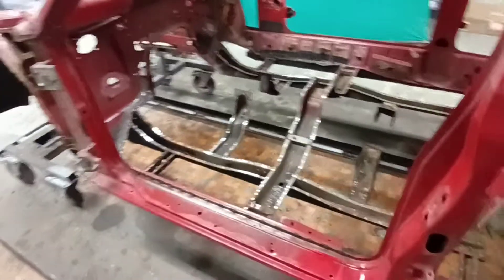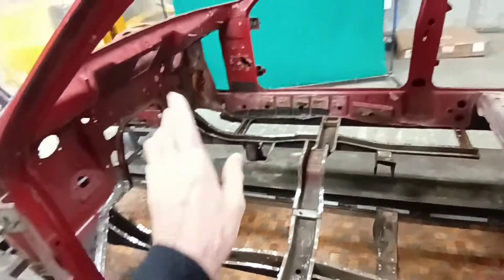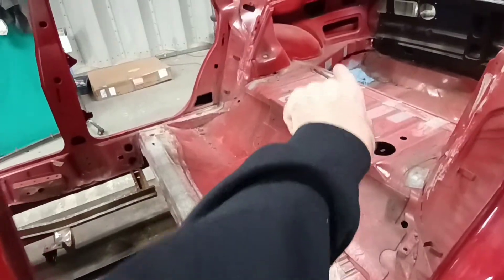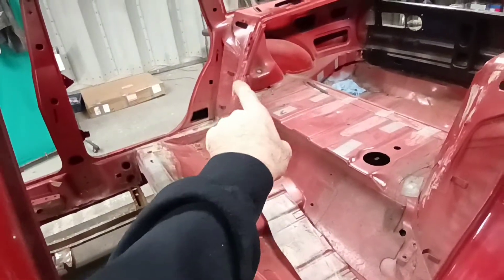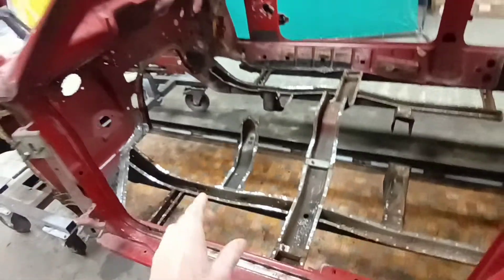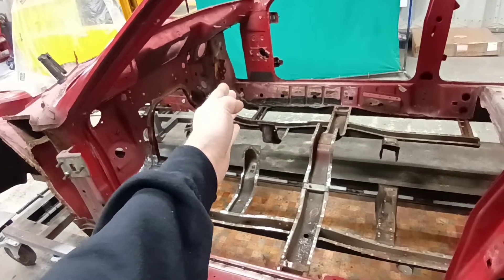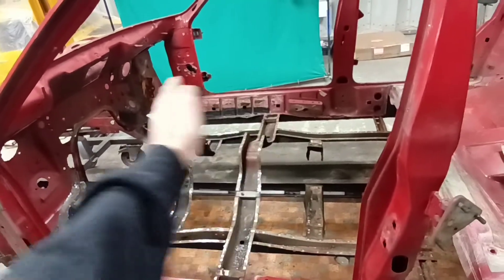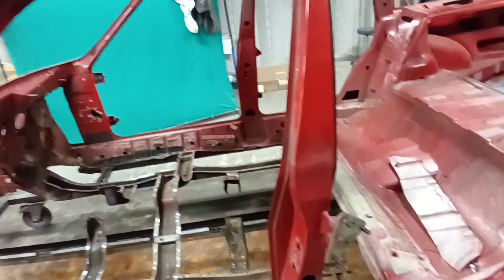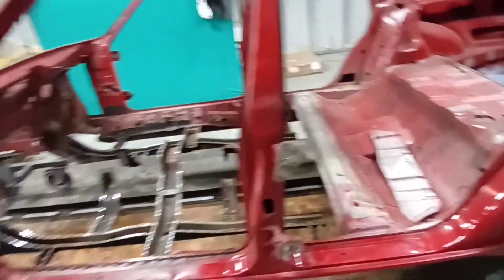We've removed the floor because the customer has got — get ready — brand new inner sills, brand new outer sills, a complete floor. That floor section goes all the way into the boot as one piece. It's also got the inner and outer rear quarters, the rear panel, the front panel, new wings, and it's even got new legs. So when this car has been to blasting, it will be surgically dismantled and everything from there backwards will be going in the trash. It's essentially going to be a new shell.